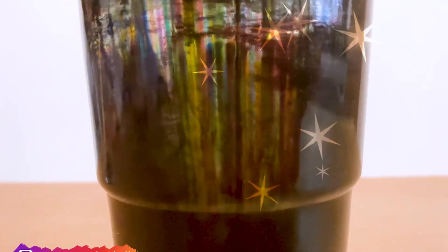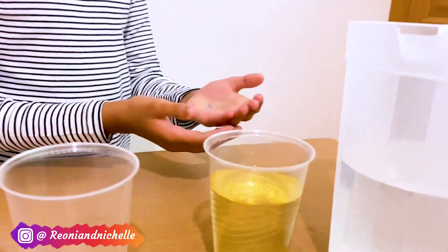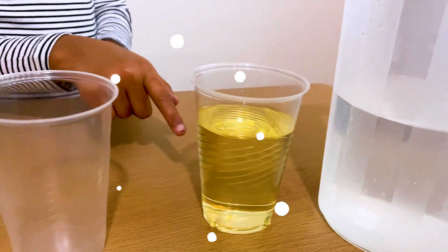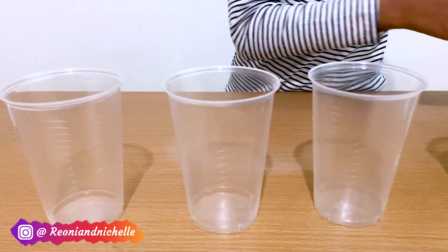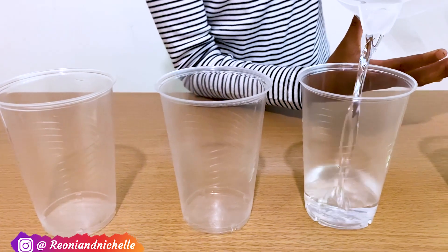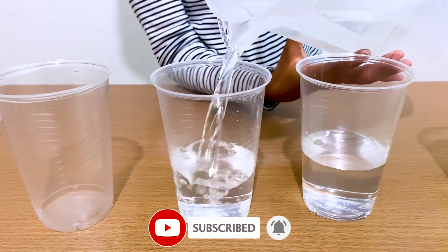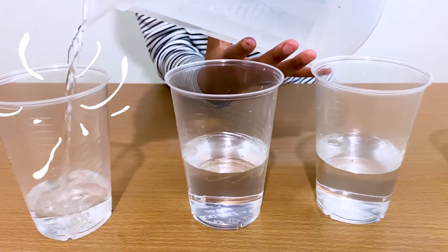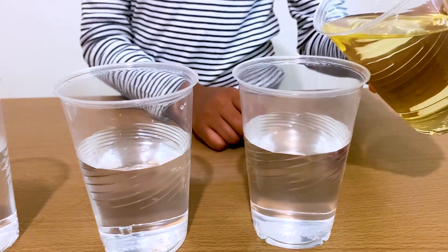It looks like a theatre of rainbow colours. Now I'm going to be doing a cool density science experiment. The things we have to use: we need water, oil, three cups, and three different colours of food colouring. Let's put the same amount of water in three of these cups, and the same amount of oil in.